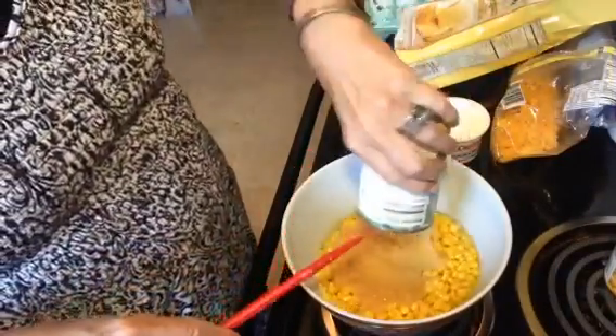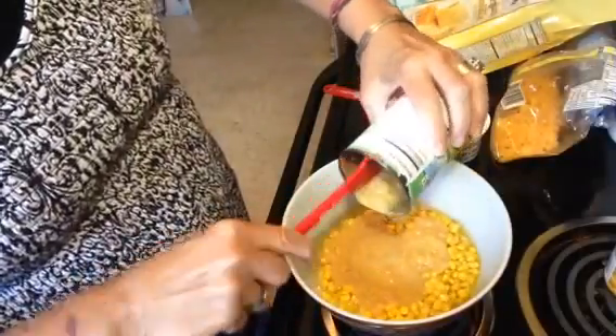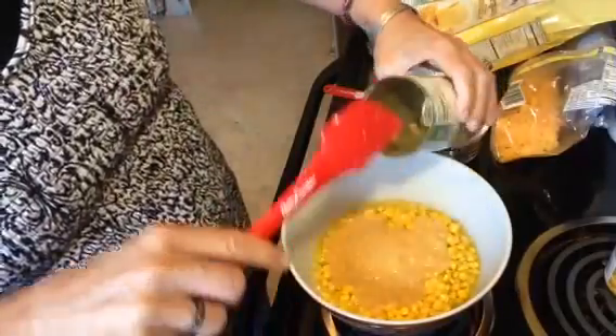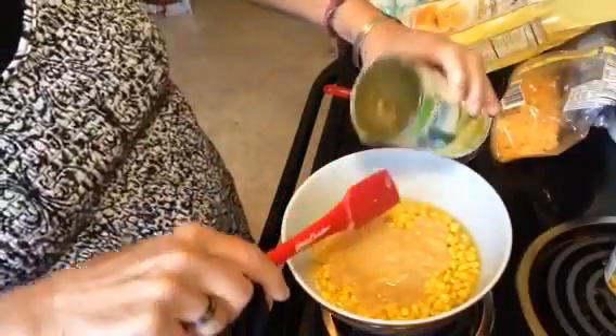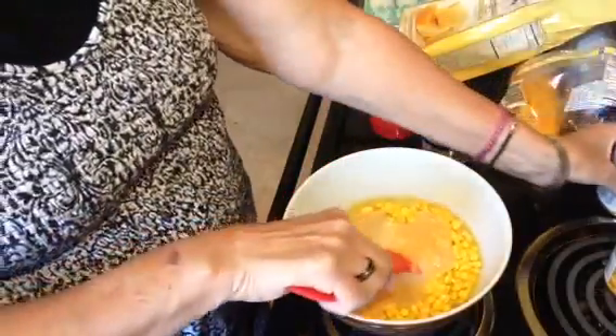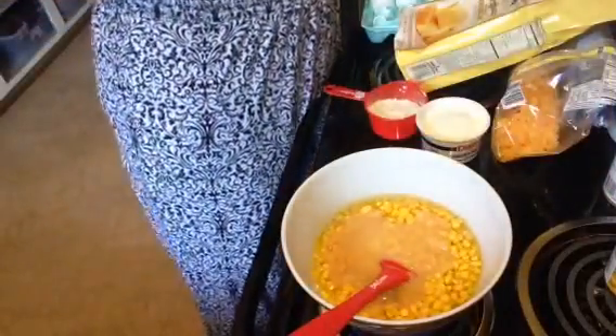You also use one can of cream-style corn. This is just a Family Dollar brand because I didn't have cream-style corn and I had to run into the store and get a couple things, so I just picked it up.